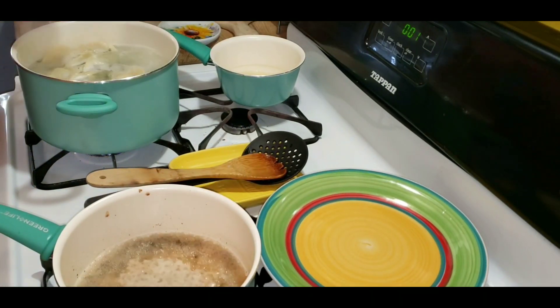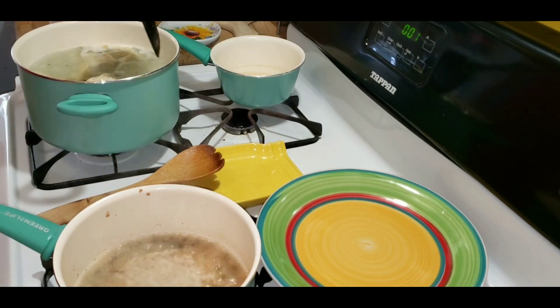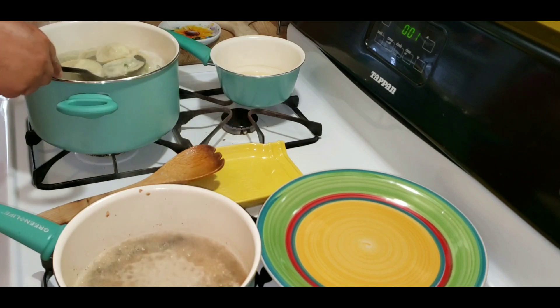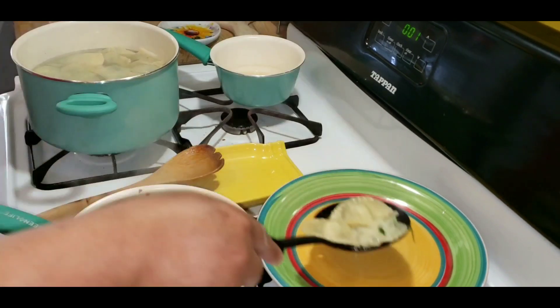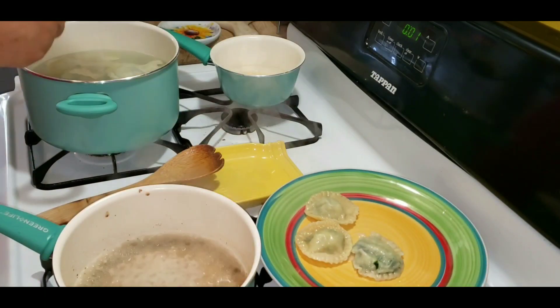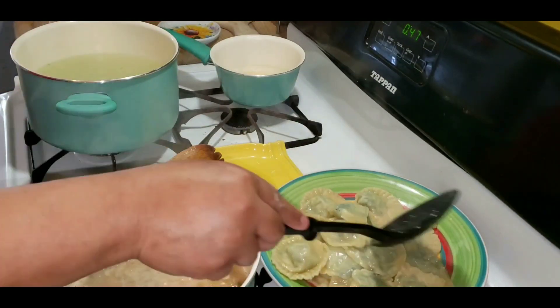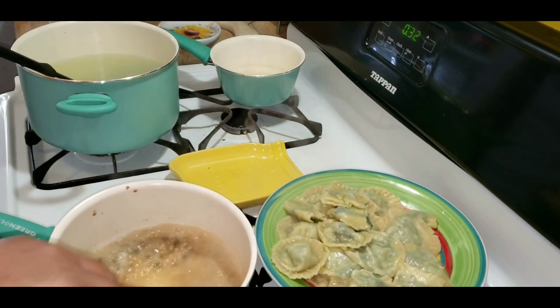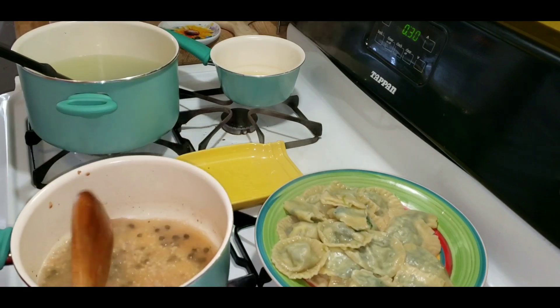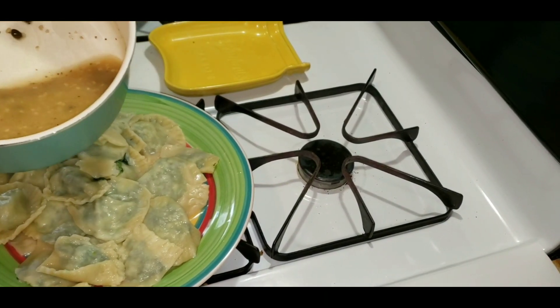Two things I would have done differently: I would have undercooked the pasta by two minutes — I cooked it for six, so I would have just cooked it for four — and I also would have reduced the sauce a little bit more. But as soon as the pasta is ready, just plate it, put sauce on top, and add parmesan and parsley. I didn't have fresh parsley on hand so I used dried parsley.